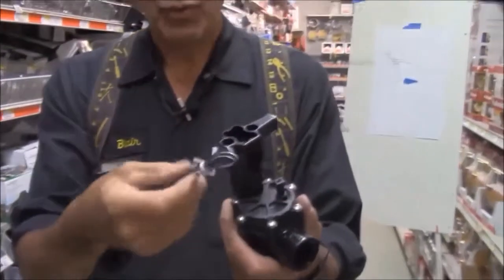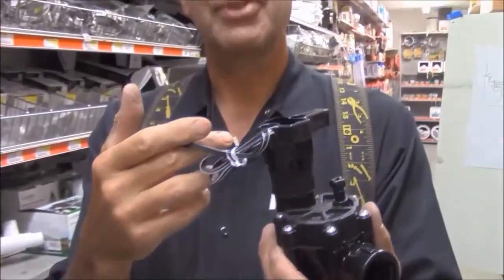Here's a typical zone valve. It requires 24 volts. When this solenoid gets 24 volts, the valve opens up and water flows. Take away the electricity and it shuts off. The sprinkler controller out here on the line needs to get powered somehow.